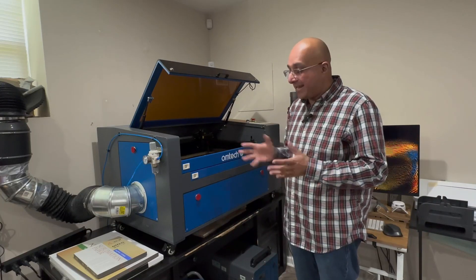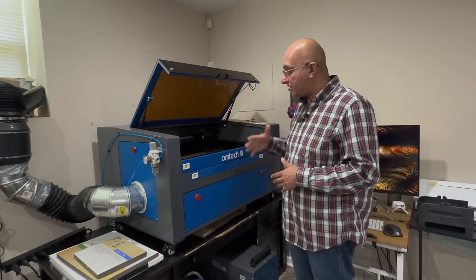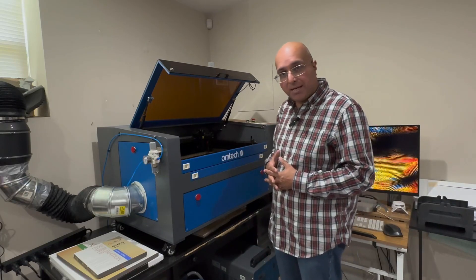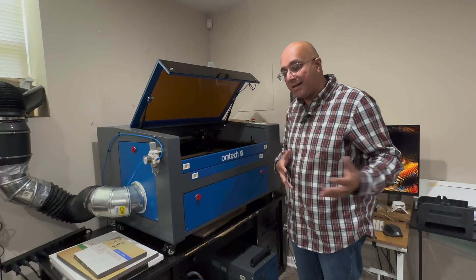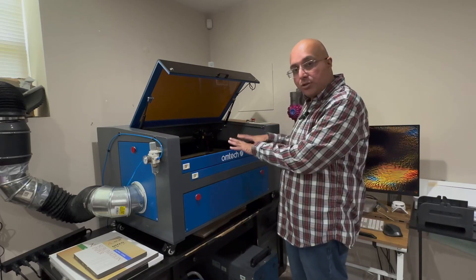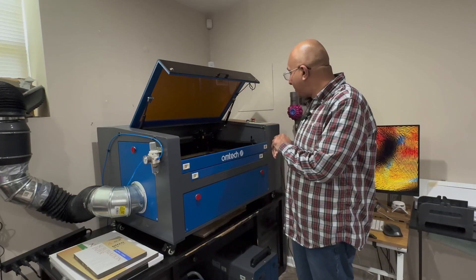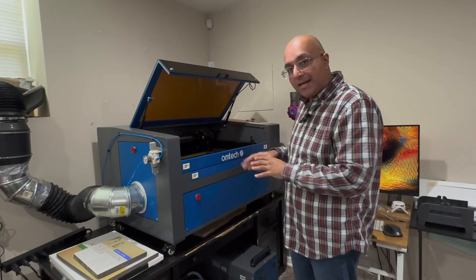I did start out with a 100-watt and I actually downgraded to this because I found this was more precise for the things that I was making. I'll show you some of the things that I've done, but let's take a closer look at some of the features of this thing and some of the hints that I can give you.